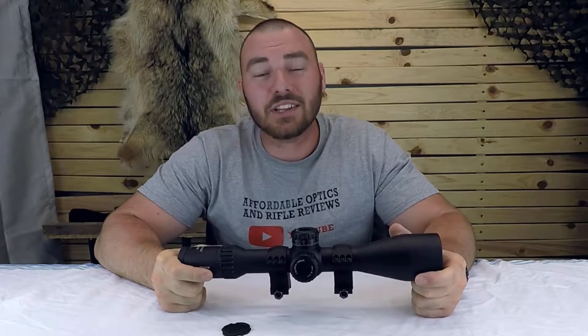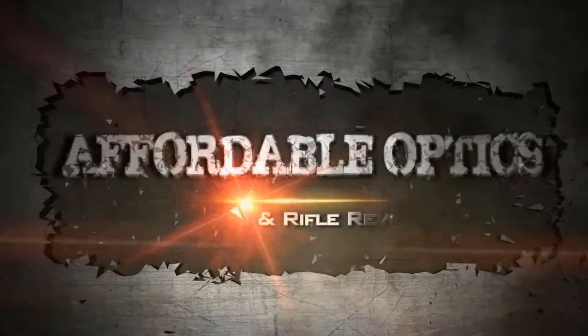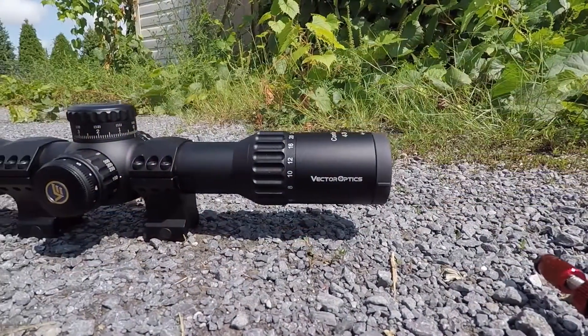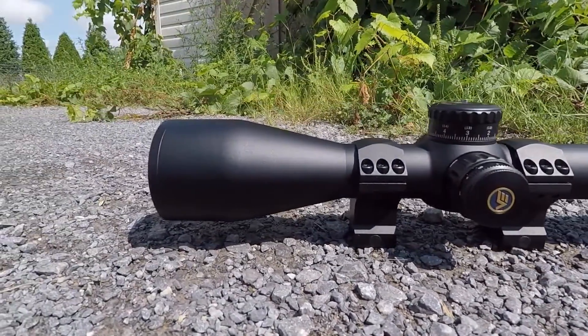Welcome back to Affordable Optics and Rifle Reviews. Today we're going to be taking a look at the Vector Continental 4-24x56. I actually checked this one out at SHOT Show 2020 and was really excited to get my hands on one for a review.